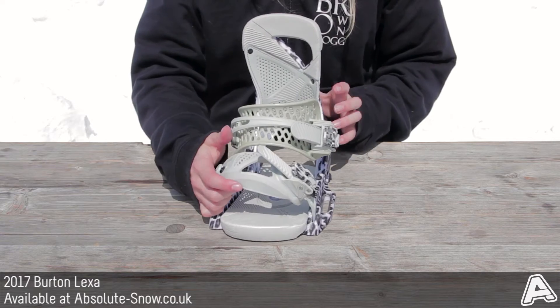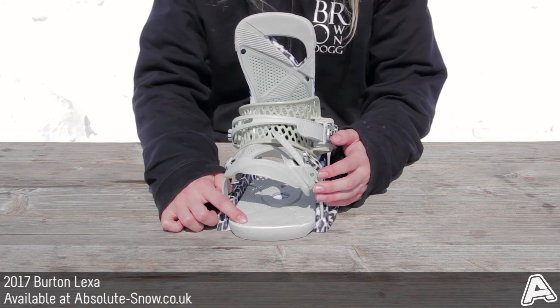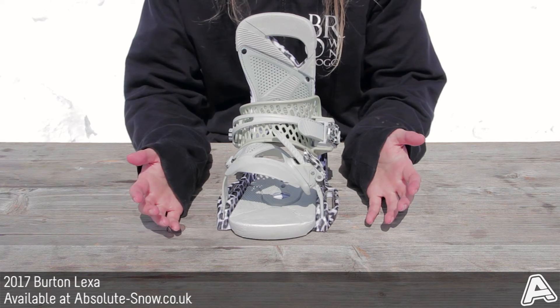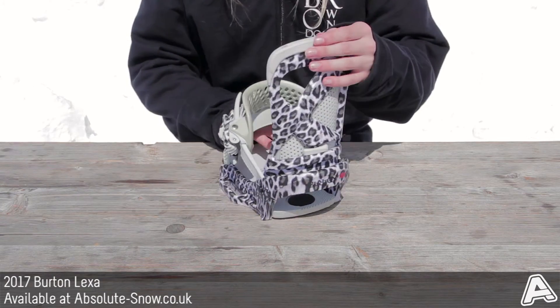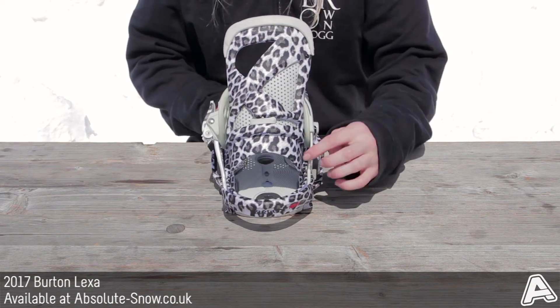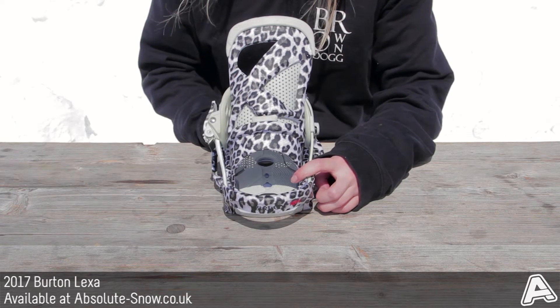You've also got an AutoCant full bed with EVA padding, which settles the boot into a natural position regardless of what stance or angles you've got your binding set at. There's also B3 gel in the back, which will help with big landings — it dampens impact and helps reduce chatter.